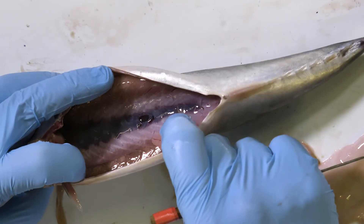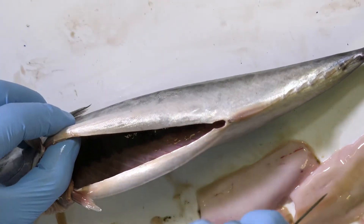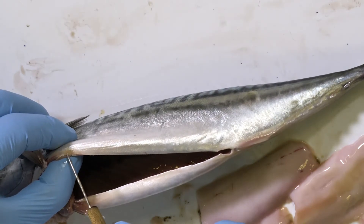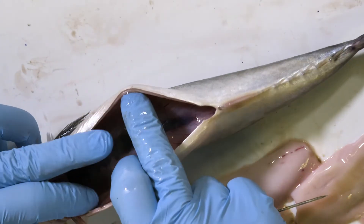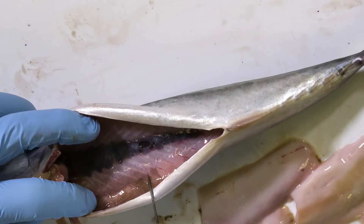Typically when we dissect a number of fish we find that about half of them, or maybe more than half of them, are infected with Anisakis. But that obviously depends on a number of factors, perhaps including the time of year, the region that the fish were caught, and how the fish have been stored subsequent to being caught.